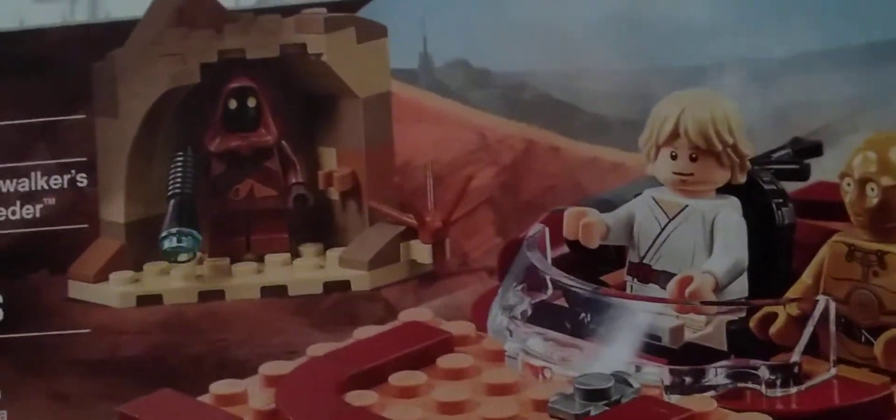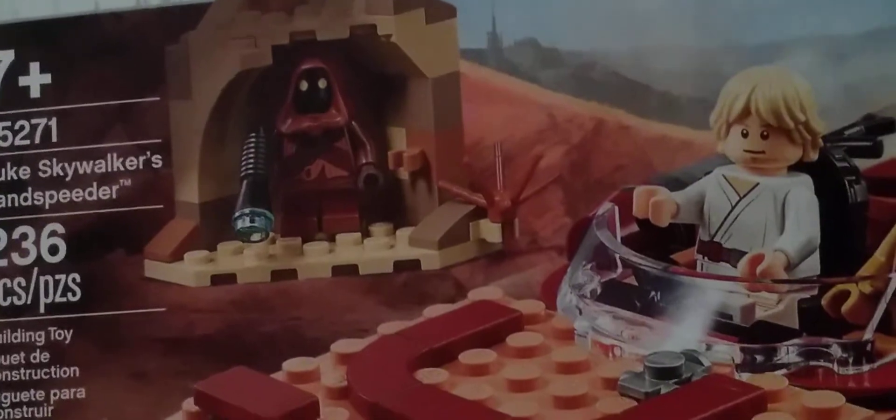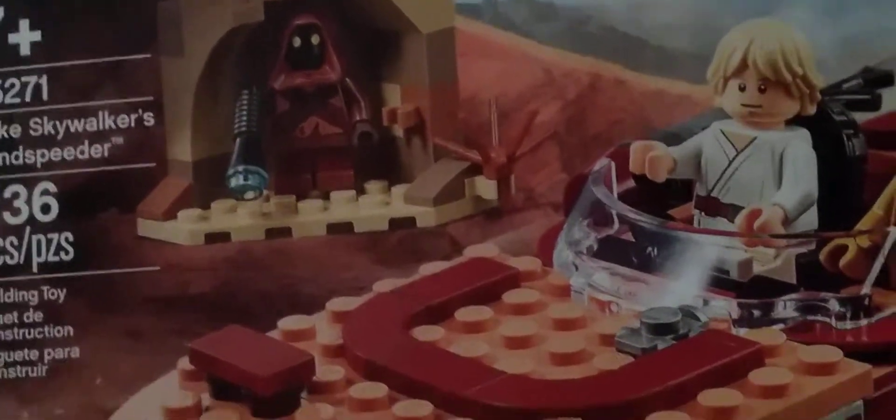Here and today I'm gonna be unboxing Luke Skywalker's sand speeder. It has 236 pieces, so I'm gonna unbox it and we're gonna get straight into it.